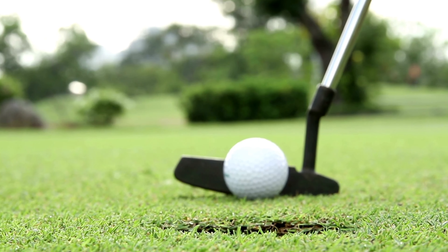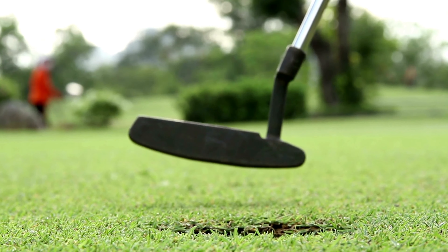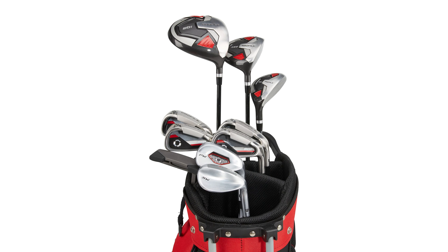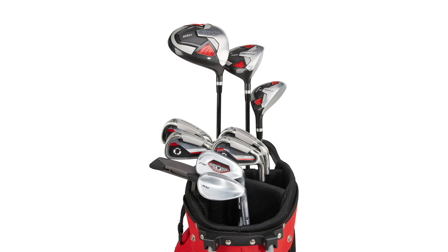I have to say though that the woods and driver look good from above, with the all-black head really exposing the white alignment aid. However, I wasn't a huge fan of how the driver sat — the heel felt a bit upright, giving the impression that the sweet spot was smaller than it actually was.